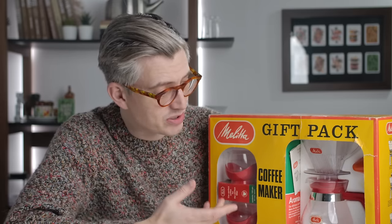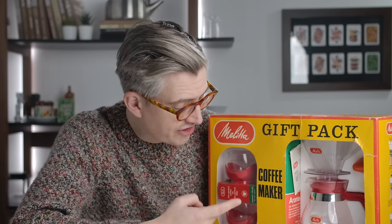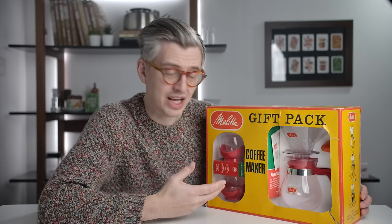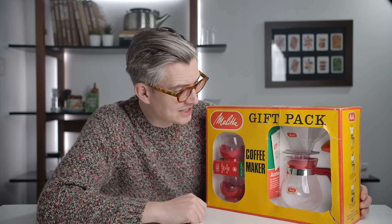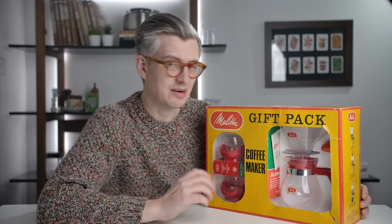This is not only a super retro set — the coffee in this set is from the 70s. And I know what you're thinking because it's what I'm thinking: how bad is that? What would it be like to make it according to the instructions from when this came out? There's really nothing else to do. I'm going to have to open this set up and I'm pretty excited about this.